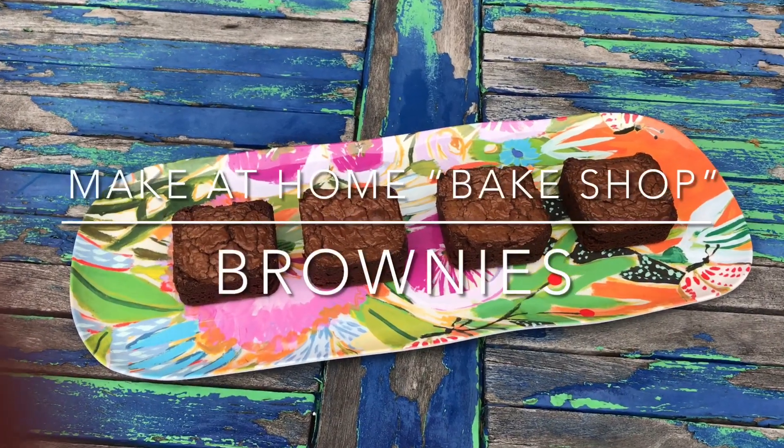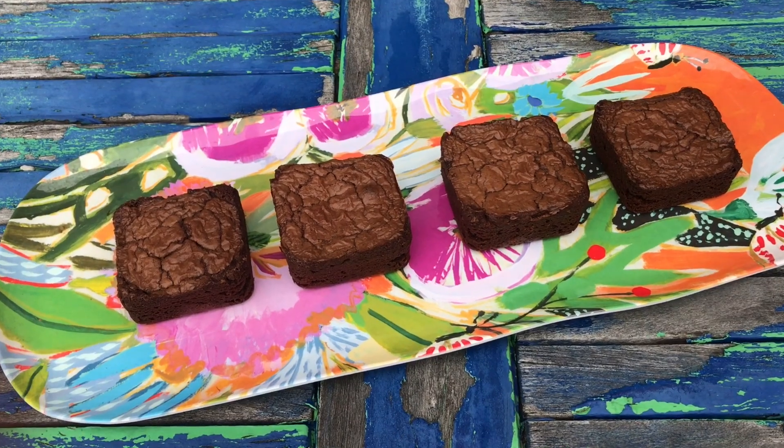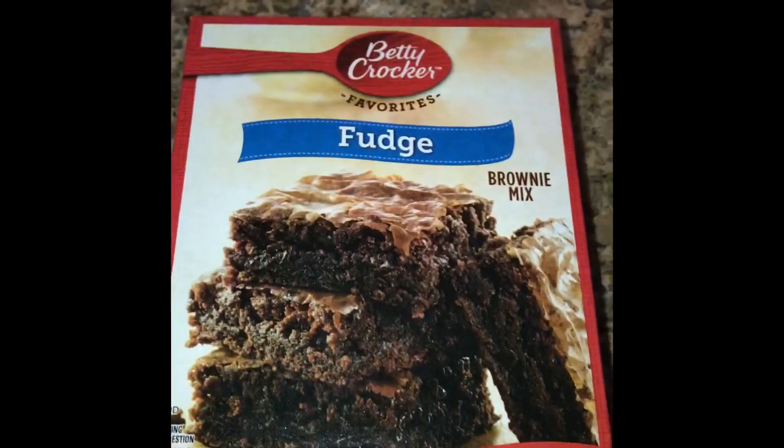Who doesn't love a chewy, chocolatey brownie from the bakery? Well, with two simple swaps, you can elevate a mix into bake shop goodness.